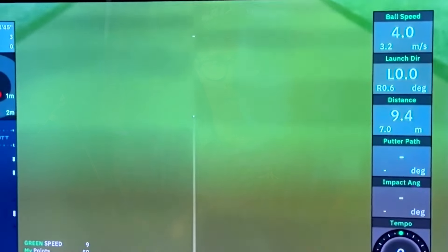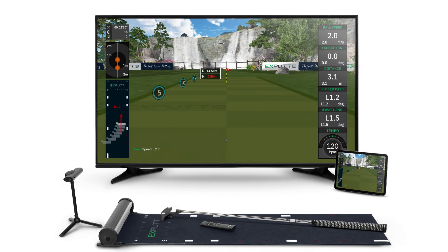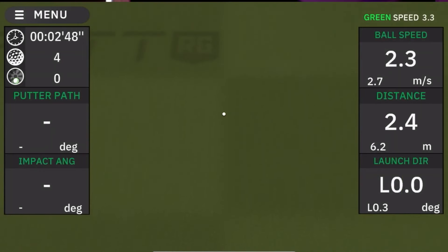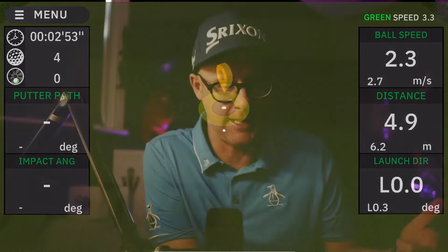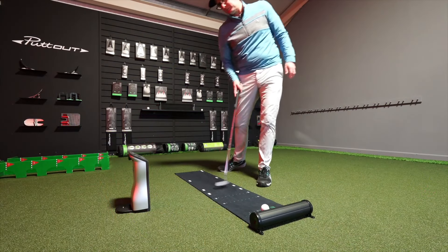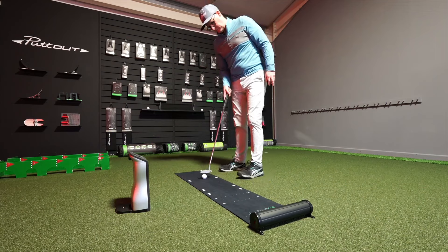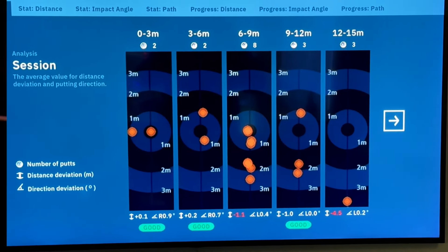Imagine having a world quality high-tech putting green just in your living room. What I'm going to show you today with the X-PUTT putting simulator is going to blow your heads off in a lot of ways because you've not seen anything like this. I hadn't seen anything like this until I tested it. It's a little abstract and some people are just going to think this is a little mad, but when you actually start using this, honestly, this has blown me away. Welcome to my full review of the X-PUTT putting simulator.